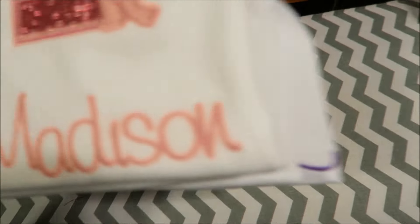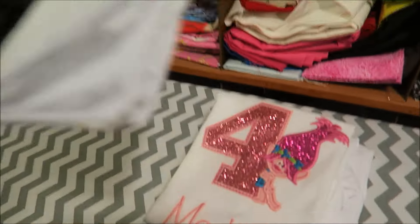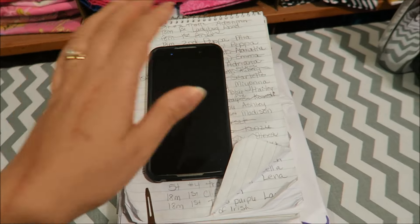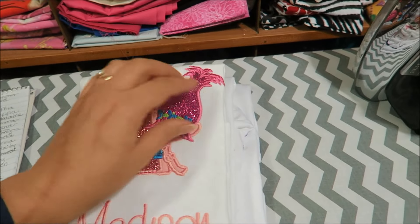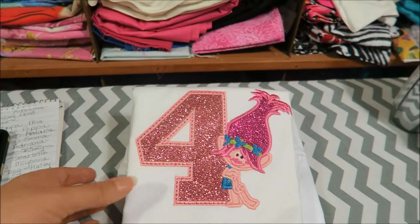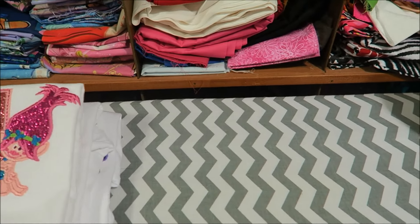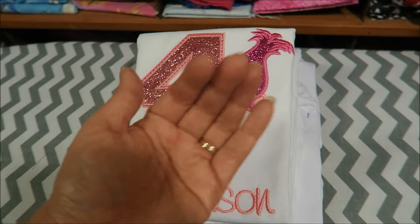I do realize my vlogs are becoming the same every day — I say good morning, I show you what I made, that's it. But as soon as I actually get caught up — which I think maybe a couple more days — I might be caught up. I have to go through and look at my orders. Anyway, thanks so much for watching guys, I'll see you tomorrow. Bye.